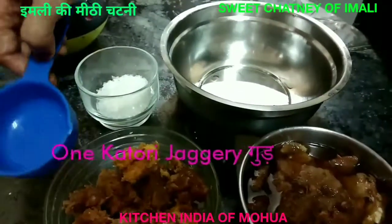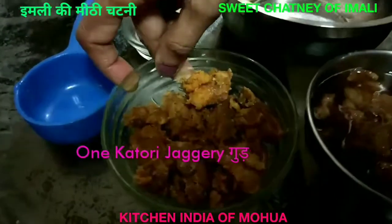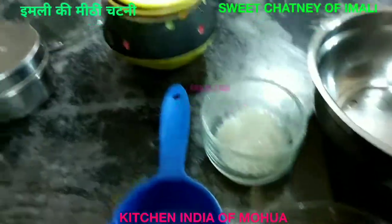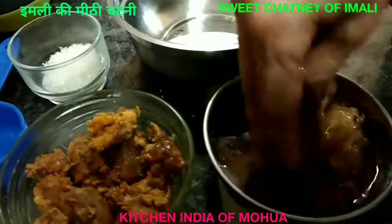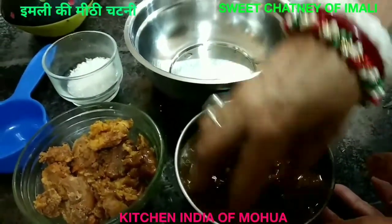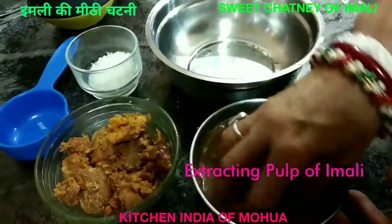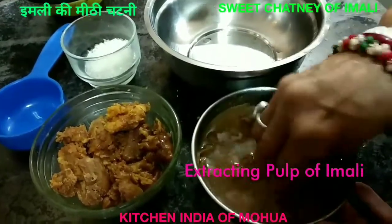I am going to put a muli on the muli. How long have you been to put a muli on the muli? I have put it in the pan. It's not a pulp.